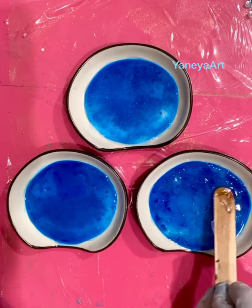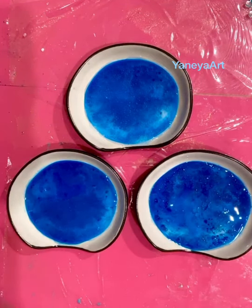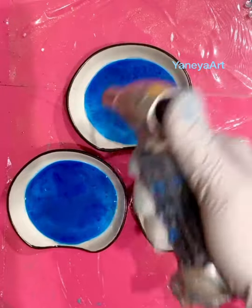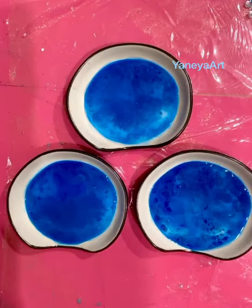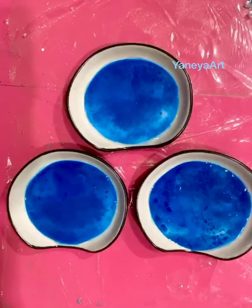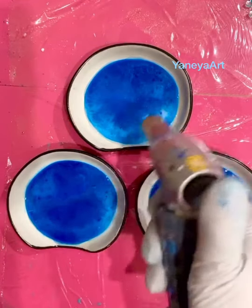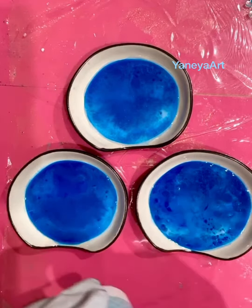Again, this is the second layer — the first layer was done yesterday. I'm using Mass Epoxy. Hello everybody, thank you for joining! Today we're using the Art Pro, which for those of you who paint with resin is one of the best to use. It has UV protection and gives you about 30 to 40 minutes of working time — it's really good.